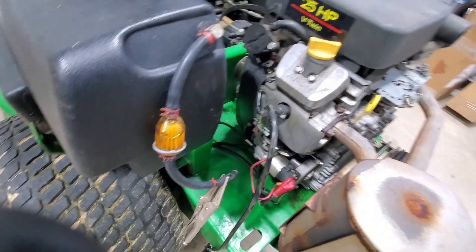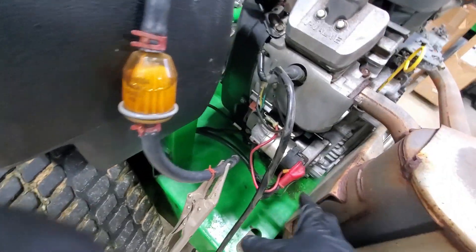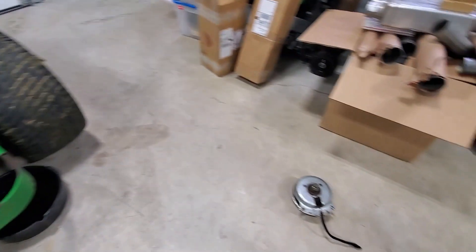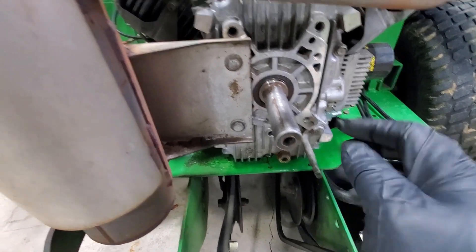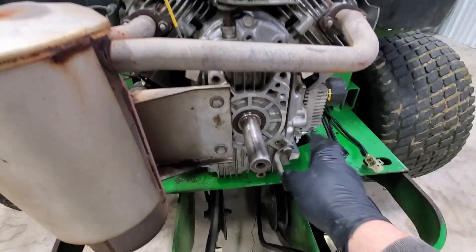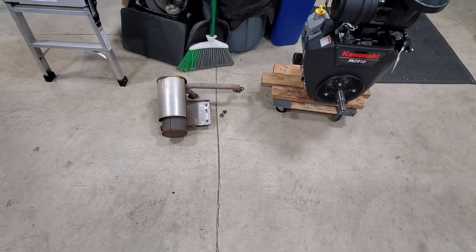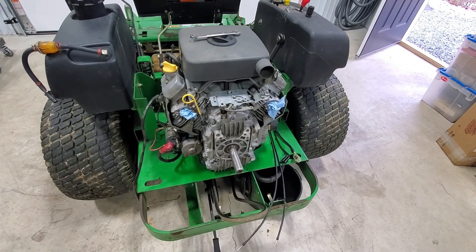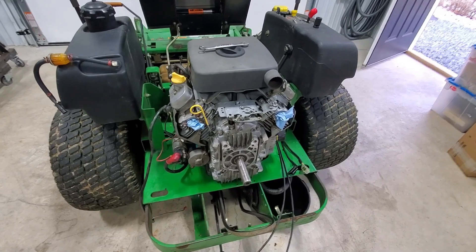The next step will be to disconnect the engine mount bolts so we can swing it out and pull our starter and voltage regulator off. With the PTO clutch off the motor, we're going to remove the bracket for the PTO clutch, the two bolts for the exhaust, and then the four bolts that hold the exhaust onto the heads. This one is a 16-millimeter, these two are 15-millimeter, and these are 13-millimeter. With the exhaust off, we're going to loosen up the motor mounts so I can rotate the motor and work right off the deck to take the starter, voltage regulator, and the rest of that harness off.